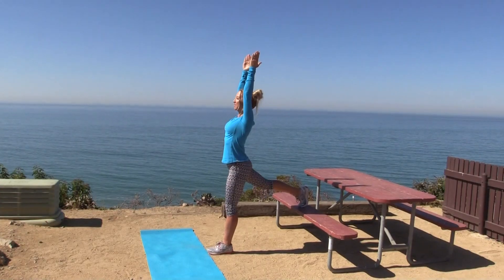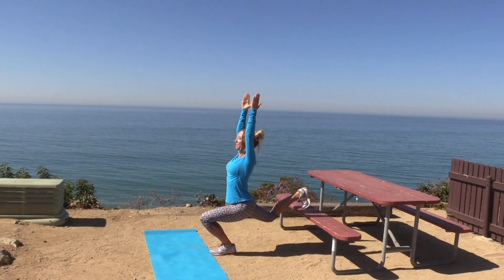Okay gang, we are boot camping from Malibu Beach this week — not too shabby! I've got a brand new fitness challenge for you for the week, so get ready. We're doing steady sorcerers, and it's advanced.